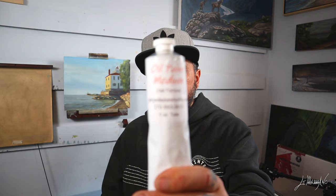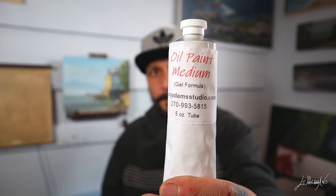But I was able to take some pictures and I decided to do a small study, and maybe in the future do a bigger one. I want to talk about my new painting medium — Oil Painting Medium Gel from Gary Adams Studio. It's very, very good. You guys should check it out. I will post all the links down below.